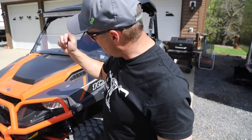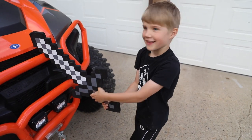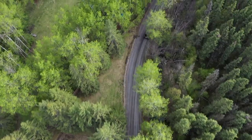Make sure you go check him out, and if you're liking these videos, make sure you subscribe to our channel. This bumper we got from Super ATV. A lot of guys go through the bush and rip these fenders off and bust them, so I figured we'd get some protection on there — bash it through the bush.